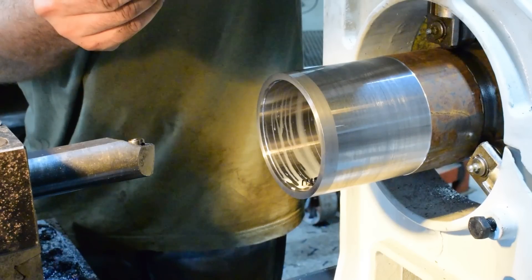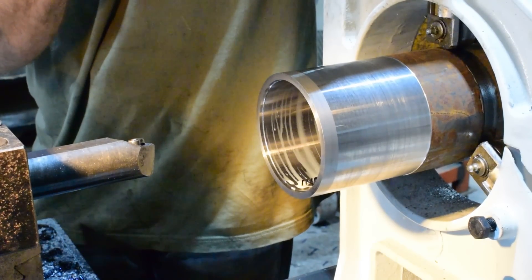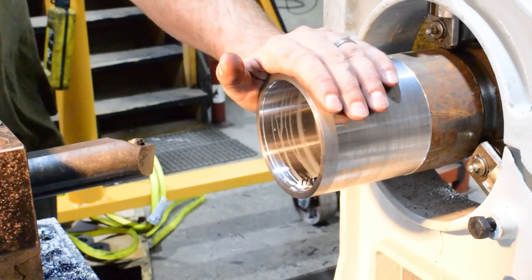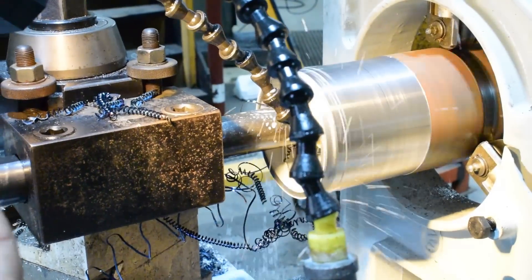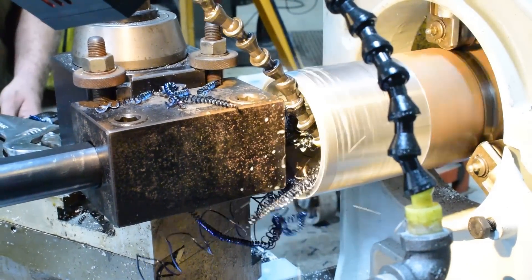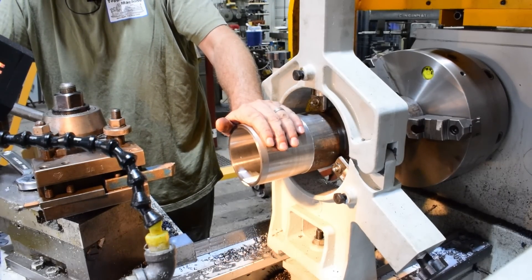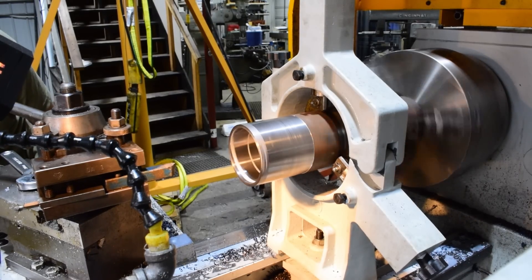Right on. 4 inches, 3 thousandths - so 5 tenths over. That's perfect because it's warming up. I measured in there a little ways and we're holding good, and when I put the coolant on there that really made a difference - things didn't seem to move much, and it's still cool. So we'll go ahead and chamfer this end, and then move on to the next step.